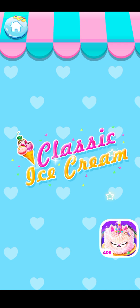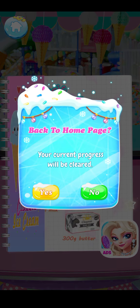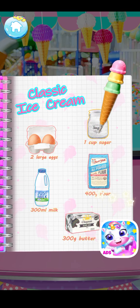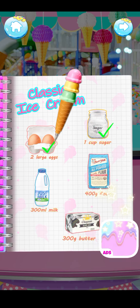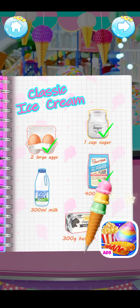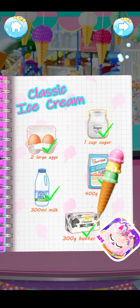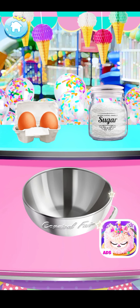Classic ice cream. To make the classic ice cream we will need: one cup of sugar, two large eggs, 400 grams flour, 300 milliliters milk, and 300 grams butter. It's time to make a dreamy unicorn waffle cone!